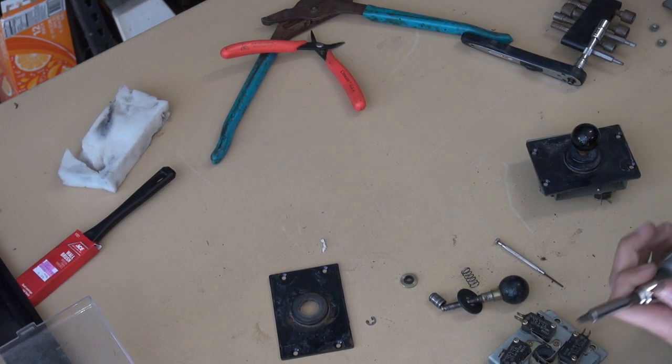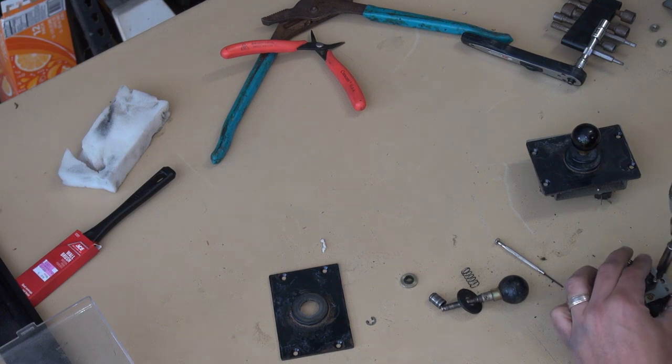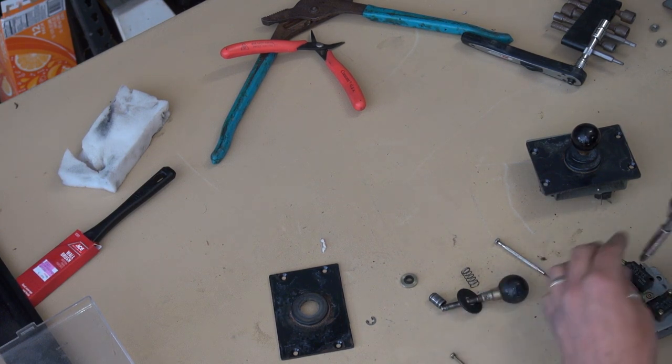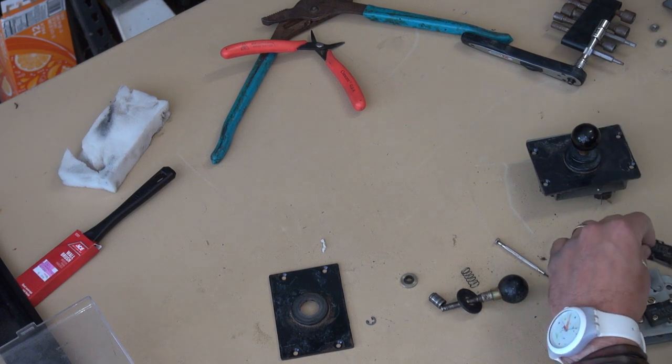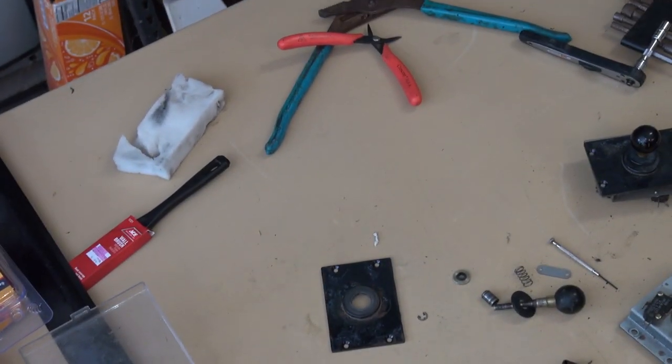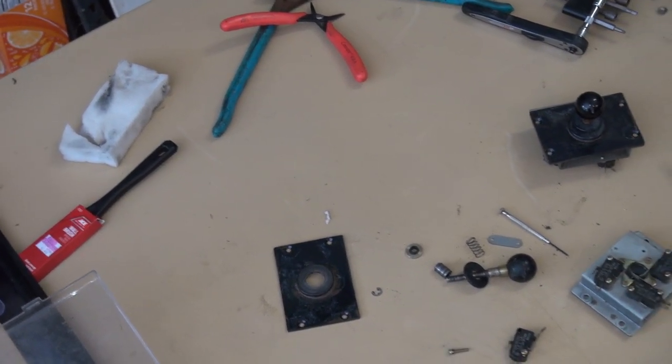To disassemble: remove the E-clip with a tiny screwdriver, then the whole thing pops off and you can see it's all gummed up inside. Get the spring out, and then remove all the micro switches so we can really clean the metal piece without compromising them. I've used electrical contact cleaner in the past to clean these — it works really well. I'm going to remove all the micro switches and focus on cleaning just the metal piece.